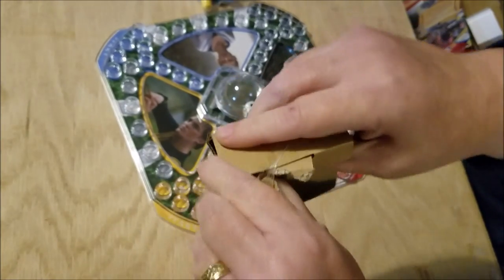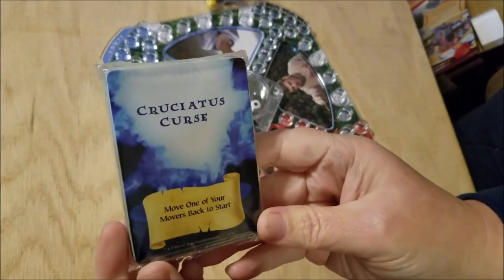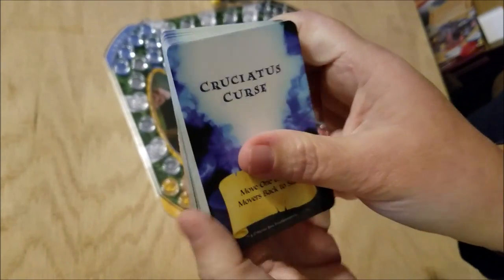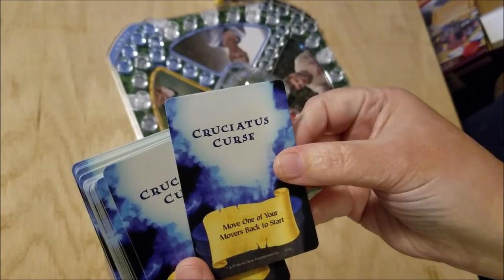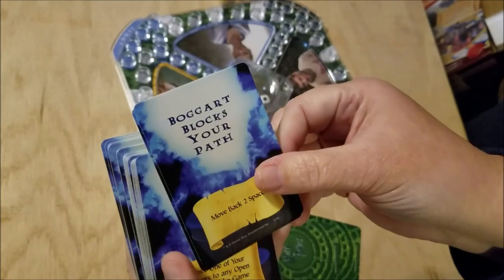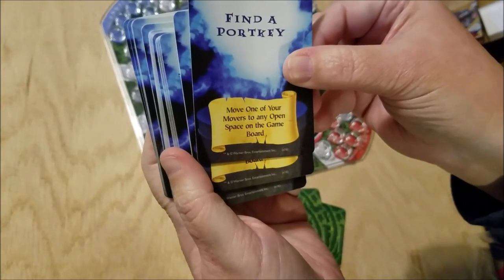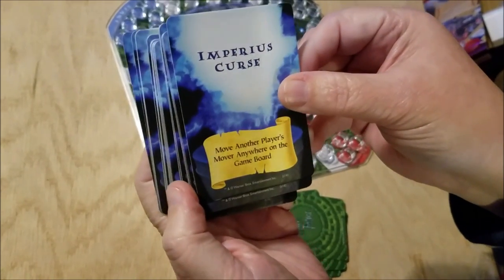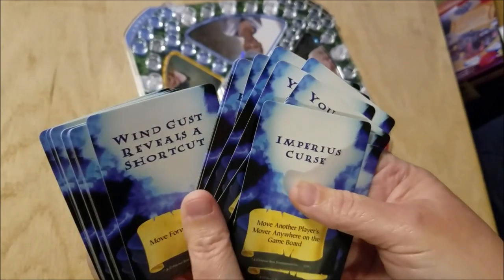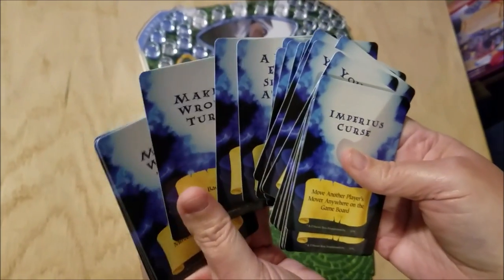I'm sure all the board game people are screaming 'don't turn that up!' But this is different. I assume that when you roll certain things you get new card actions. For example: 'Move one of your movers back to start' — that's a Cruciatus curse. 'Move back two places where the Boggart blocks your path.' 'Find a Portkey and move one of your movers to any open space on the game board.' Imperius curse: 'Move another player's mover anywhere on the game board.' So these are little curses you get depending on where you land or how you roll. That's kind of cool and makes it different.